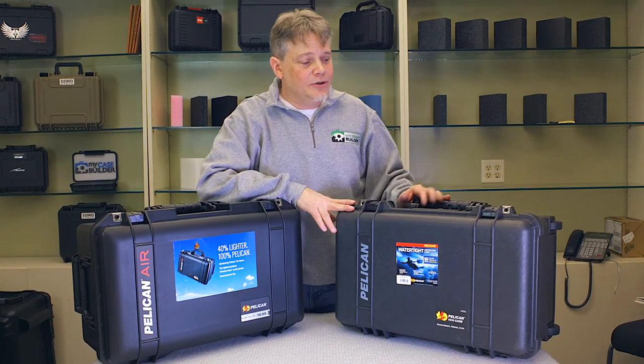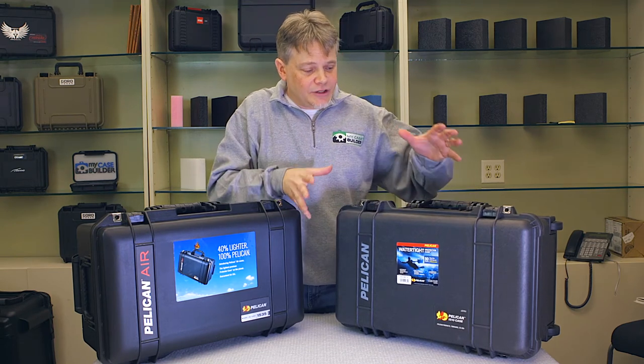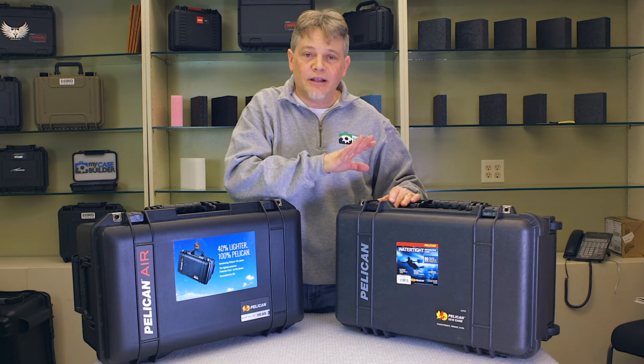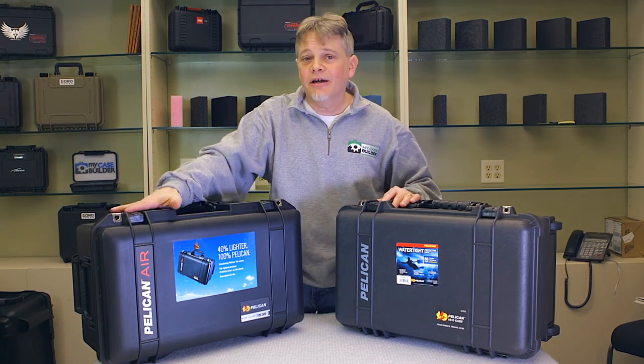Their standard case that they've been doing since the beginning is a nice, beefy case, a little bit on the heavier side because they have a lot of plastic inside. It'll last you forever. You could drive a tank over it.